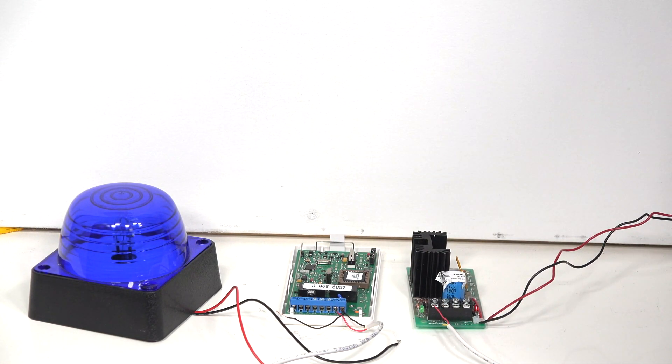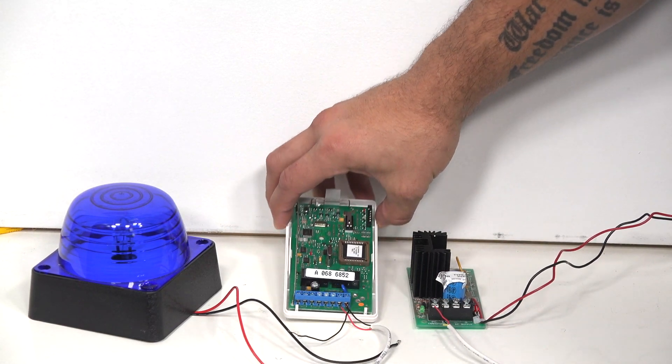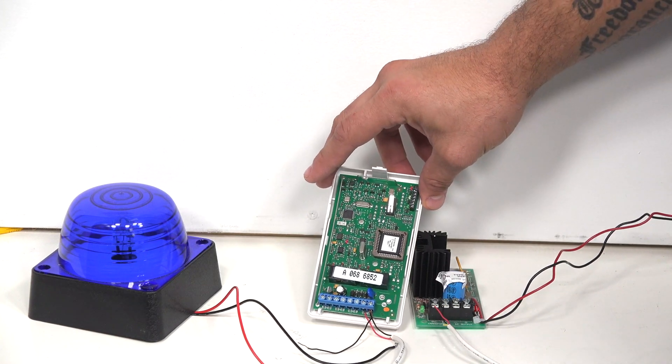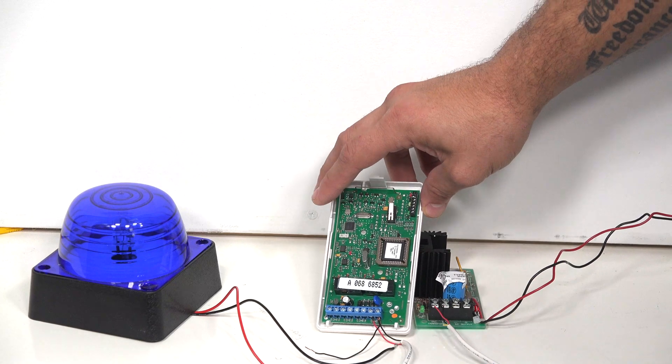We have a Honeywell power supply. We also have a strobe instead of a siren, because that would be really annoying if it screamed in my face. The one thing that you're going to want to know about the 5800 RL relay is that you want to power this up without anything connected, just to make sure that it resets its relays back to the default mode.